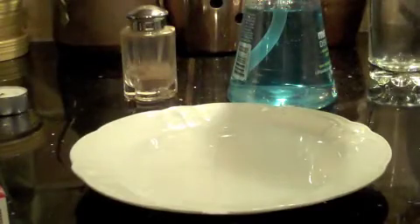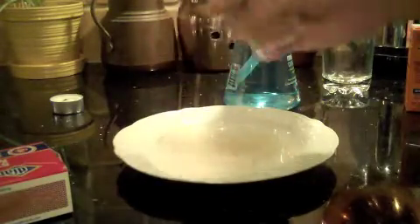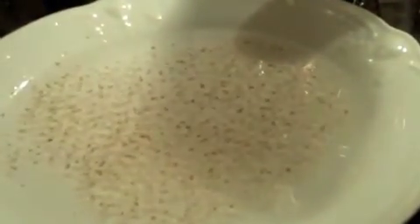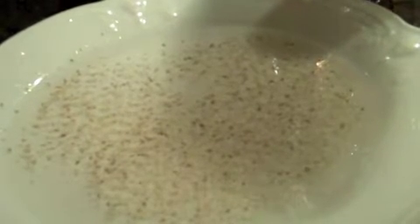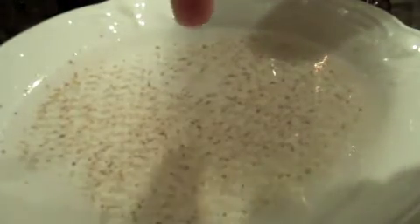Next experiment. Since we already have the water, let's put some pepper in — put a good bit in. This is probably one of my first experiments here at my house, and also one of the easiest to do. Notice the pepper. Now notice what happens when I put my finger in — nothing, and it just comes back in. But if I put some soap — dishwashing soap more specifically — and then slowly put it in. Wow, look at that.